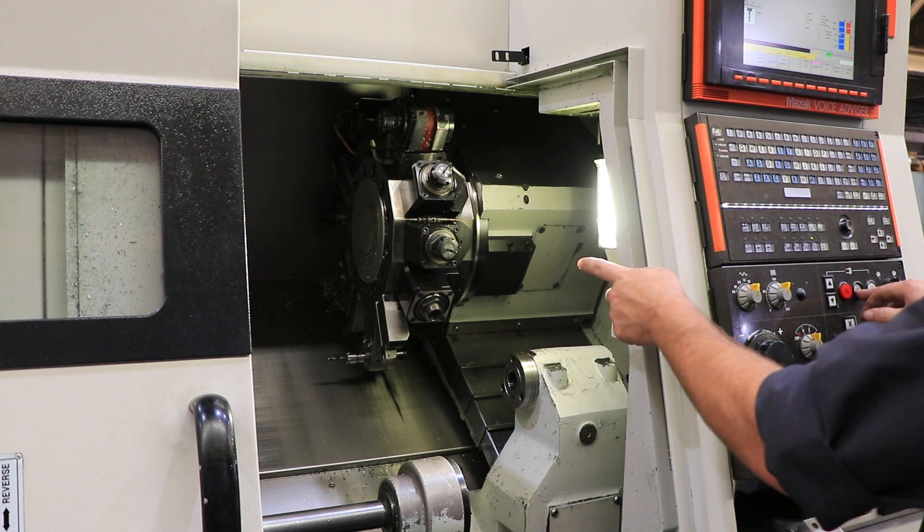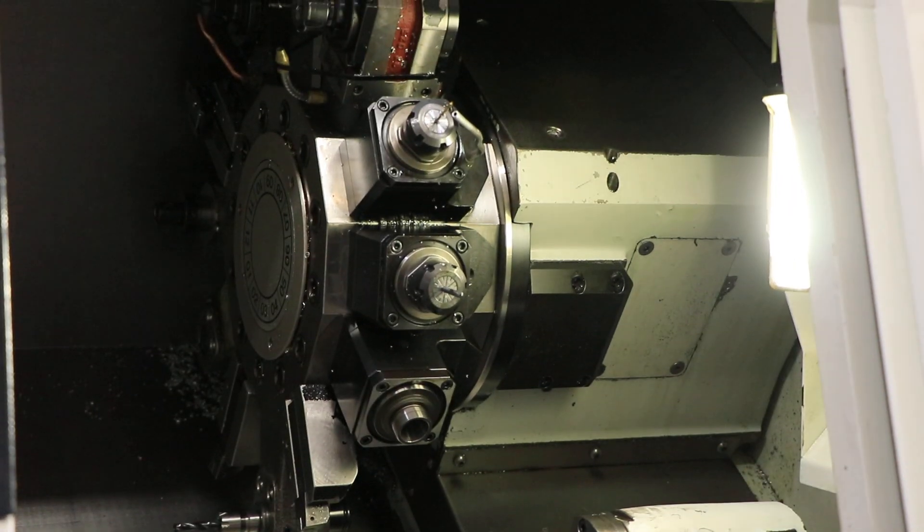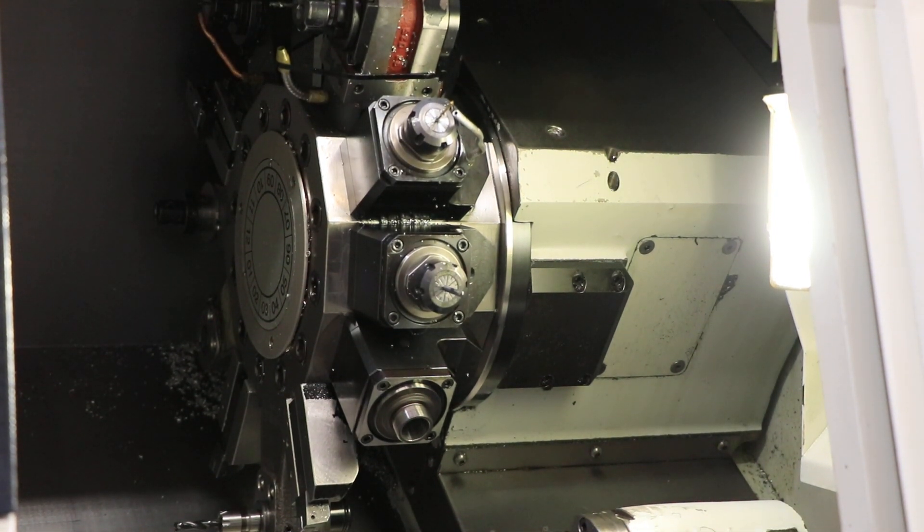We'll run the live tooling. You can see here on the turret. The machine has a full C-axis. That's 1,000 RPM on the live tooling. That's 2,000. That's 3,000 RPM on the live tooling. It's a 12-position turret.